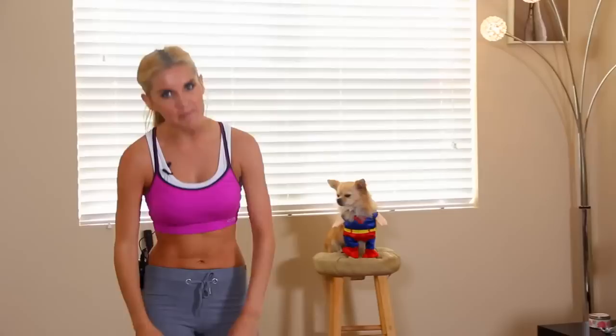Anyway, getting back to what I was talking about, we're going to be doing a Victoria Secret full body workout. So if you don't always have time to do each individual one like the butts or the legs, then this is the workout for you.